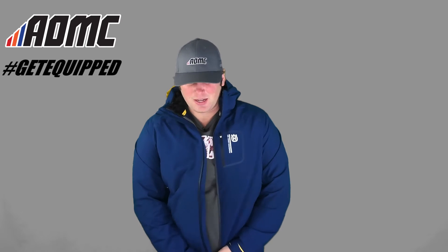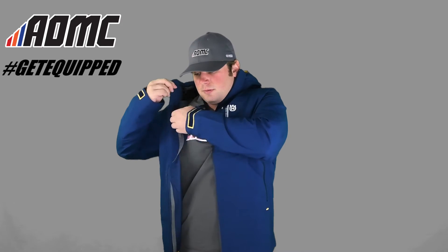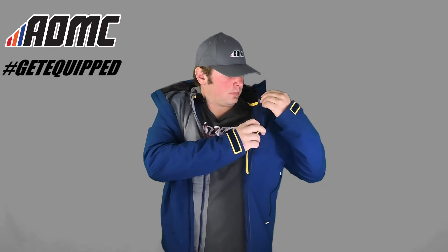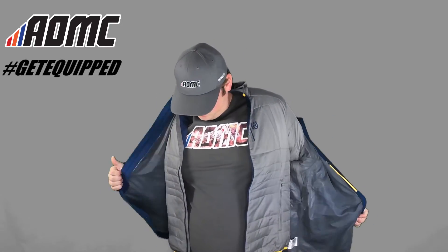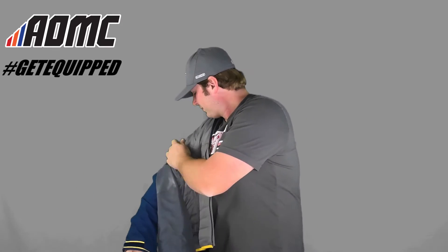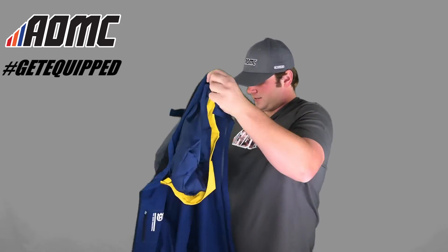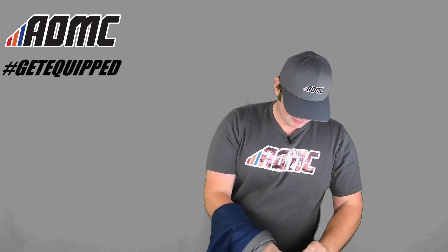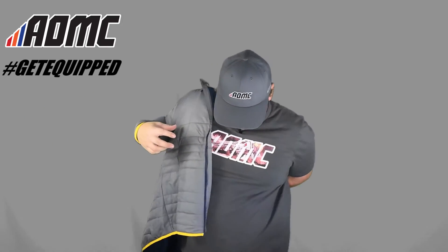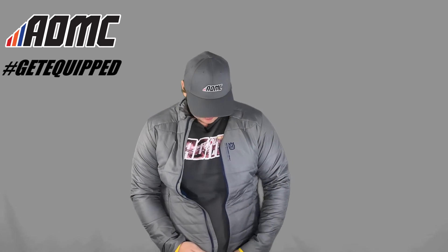I'll take this off and start peeling off this inner jacket. I'll do the snap in the back here. As you can see, this is all coming off as one piece, which is really nice. Snaps on the sleeves. Here's your inner shell — as you just saw, this zips right up to the outer shell.